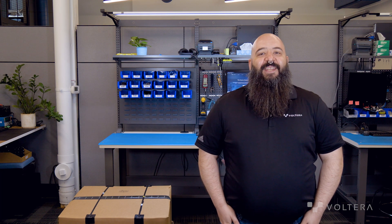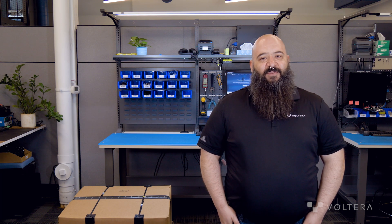Hi, I'm Bill, Technical Support Specialist at Volterra. Today we'll be going through the unboxing and setup process for Nova. By the end of this video you'll be ready for your first print.